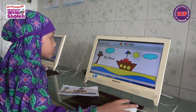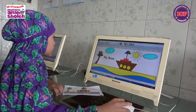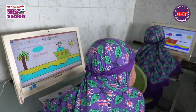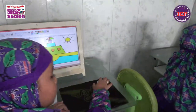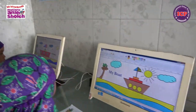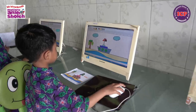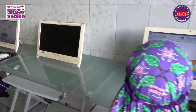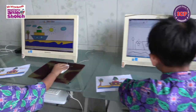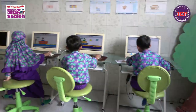I see there is a tree. What tree? This is a coconut tree. Oh, yeah. Coconut tree.